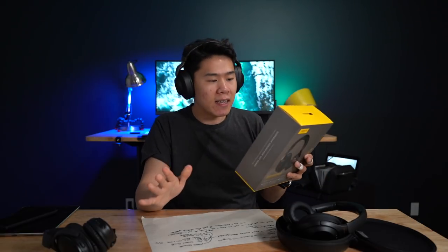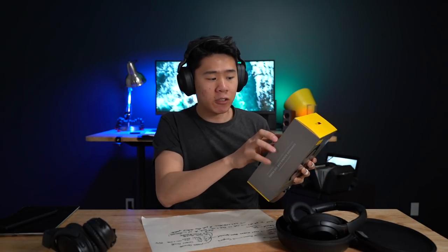The headphones are very water resistant — the box actually guarantees rain-resistant durability with a two-year warranty. We're going to put that to the test later on as well. I really think this is meant for commuters who bus around, walk on the streets, or work at coffee shops — people who want to wear headphones all day while out and stay isolated.